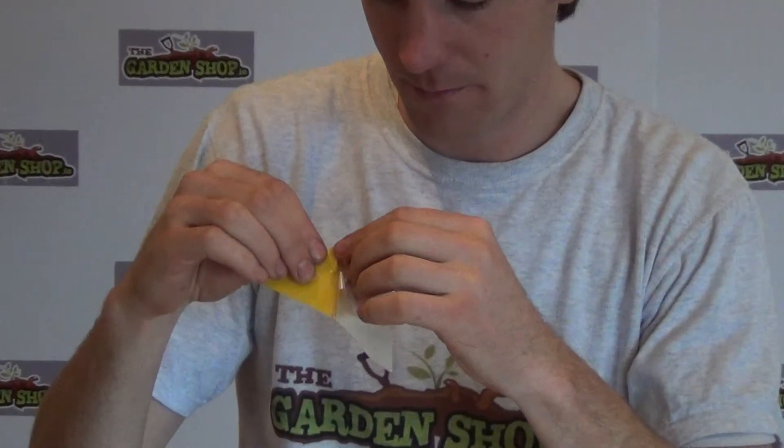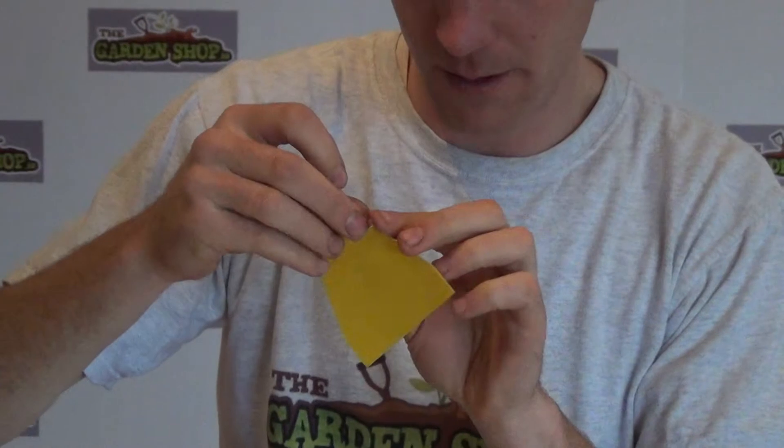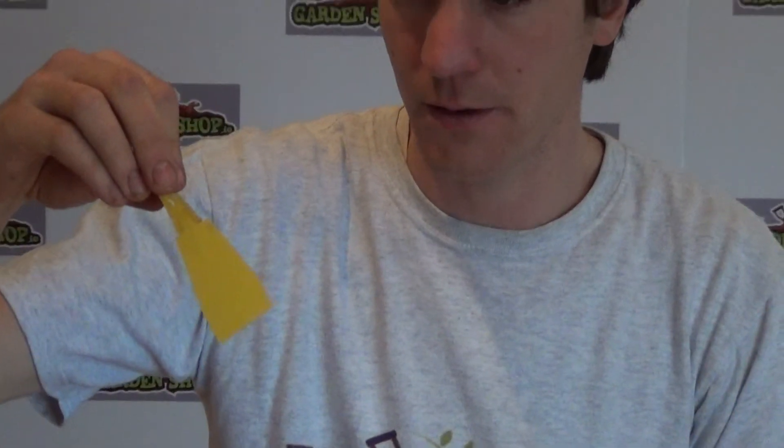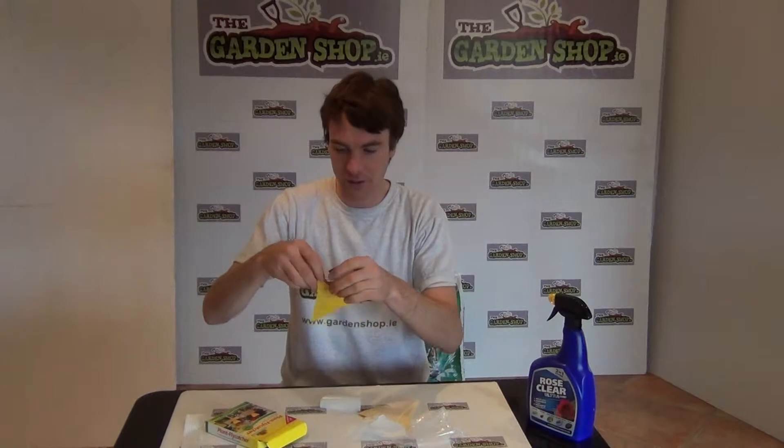Let me show you the product in action. I'm going to peel off this covering here — it's quite sticky. As mentioned, you can do two things: place it down into your plant pot by shoving it into the soil, or in indoor greenhouses you can tie a piece of string through it and hang it up high where your insects may be living. Because it has this yellow surface it attracts insects, and because it's very sticky the insects will sit on it and not be able to get off.